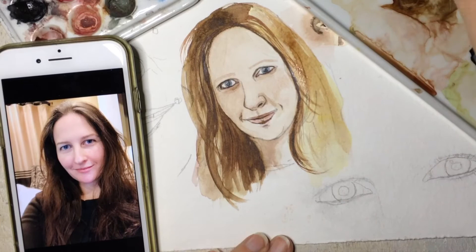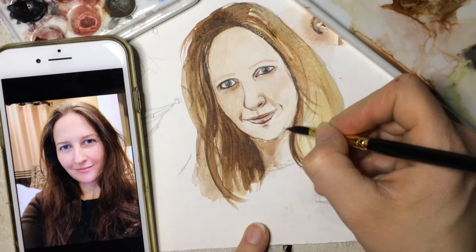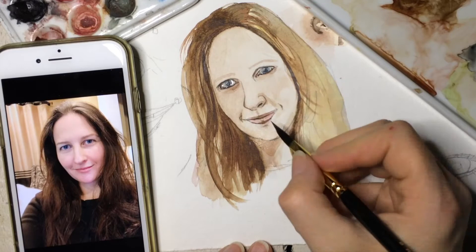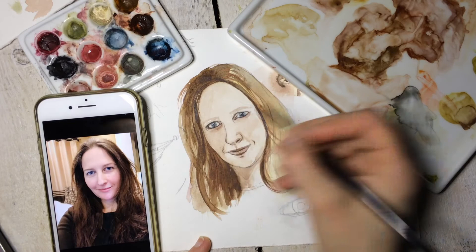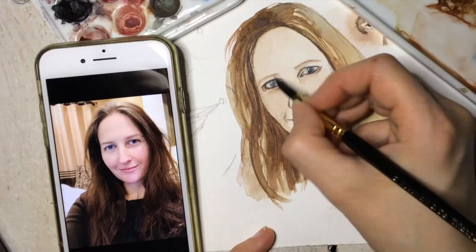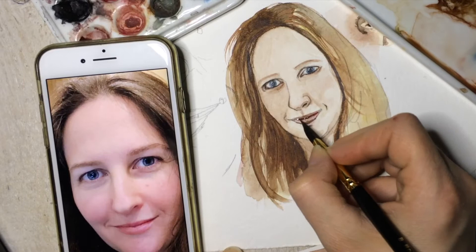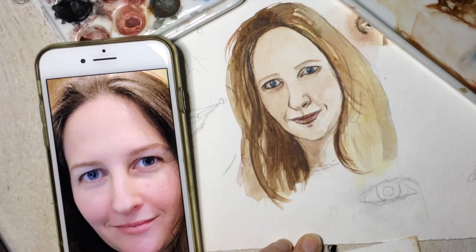For the portrait, the skin tones I ended up going with were yellow ochre and burnt umber, Indian red and burnt umber, and then the third combination was Payne's earth, burnt umber, and Indian red. The eyes are a straight blue-gray from my palette. The pupils are not black — I never use black — so there's a mix of blue, burnt umber, and a little red. The hair is mostly burnt umber with a little raw umber, and the first wash was yellow ochre or Indian yellow as a warm undertone.